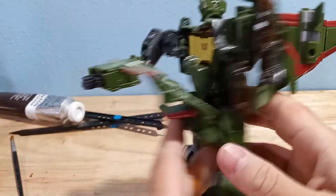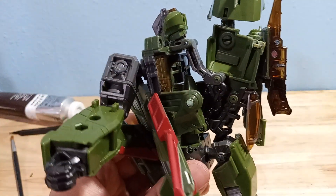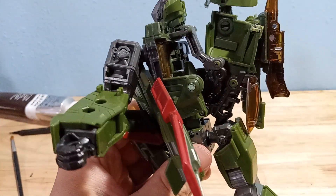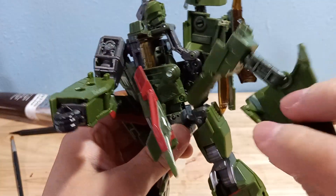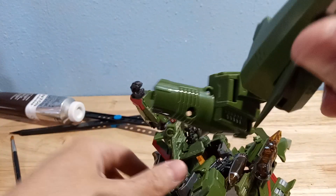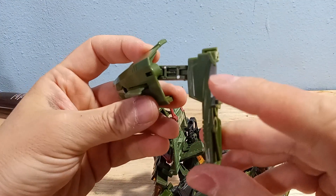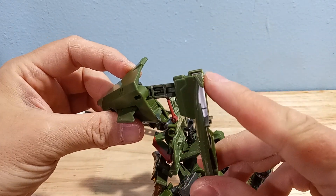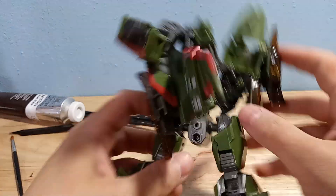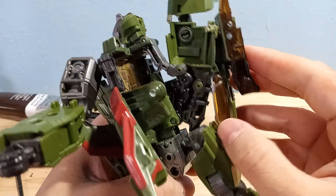I already took him apart, because that's kind of what I do. I've unscrewed this whole section right here. It just takes this screw here and this screw here, but then there's an issue — this is glued. So it depends on you if you even want to deal with this, but you can just trim that part off or wiggle it off like I did. That's the glue part right there.